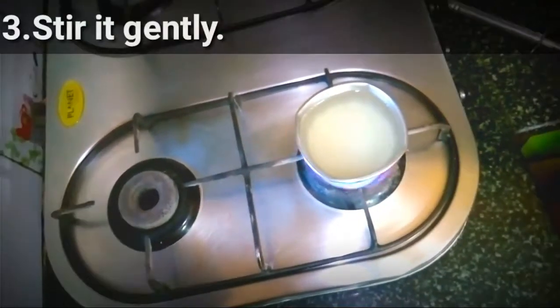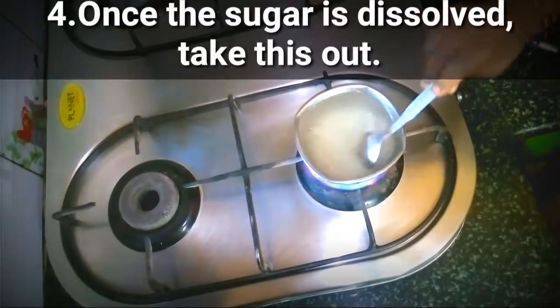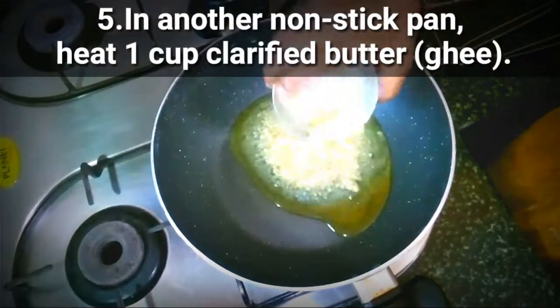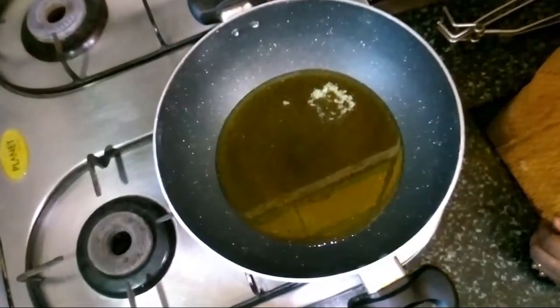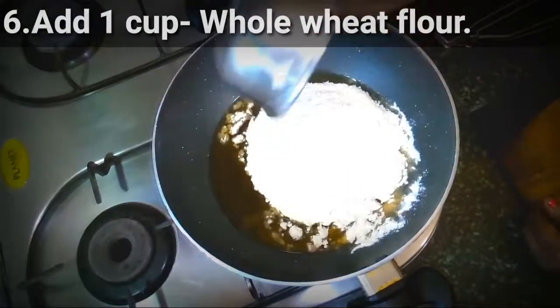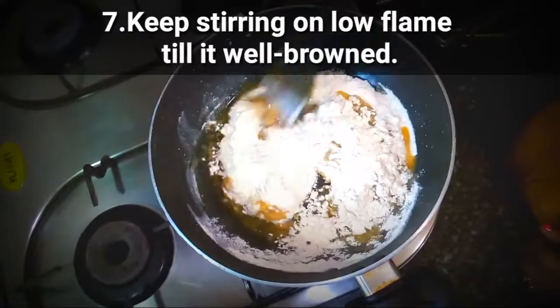Stir it properly. Once the sugar is dissolved, take this out. In another pan, heat 1 cup clarified butter or ghee. Once it is done, add 1 cup whole wheat flour and keep stirring on a low flame till it is well browned.